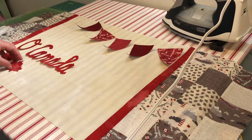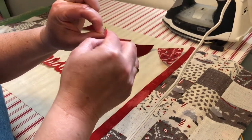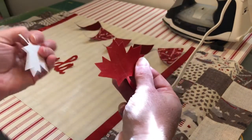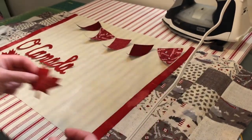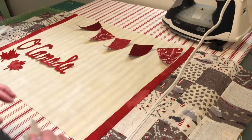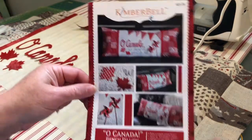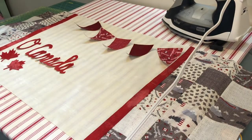Once you've got all of your appliqué pieces cut out, you're going to want to carefully peel back the paper on the back so that just the shiny fusible is there, and get everything laid out on your pillow top the way you want it. You can refer to the pattern cover right here to see where everything goes, and then once you've got everything in the right position you're going to fuse it down with steam on your iron.